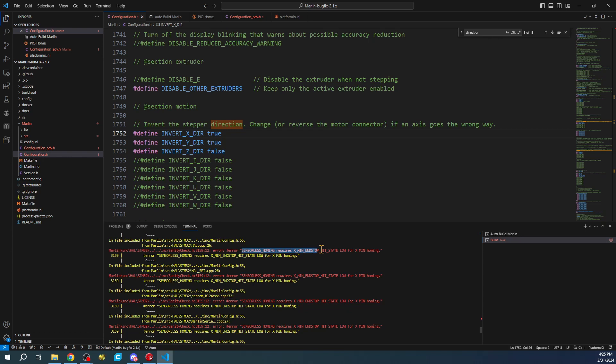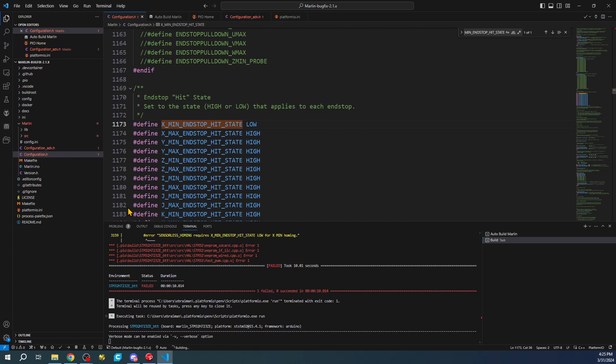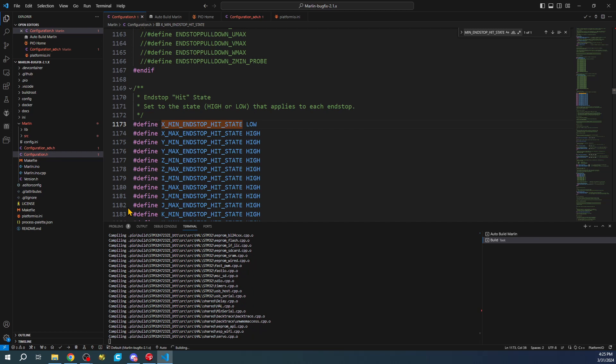The error says something about sensorless homing requiring X minimum endstop state to be LOW. So I'll highlight that error text, copy it, go back, do Ctrl+F and paste it, and you can see it says right here it needs to be LOW in all capital letters. We'll fix that and do the build again. Some of these changes are new to me so it takes a second to figure out.